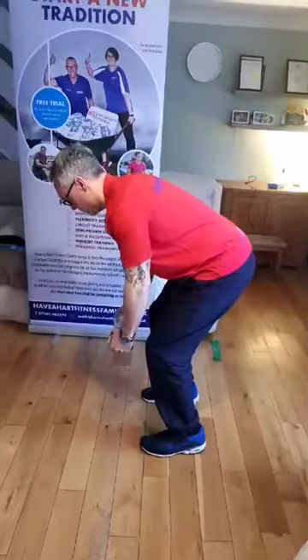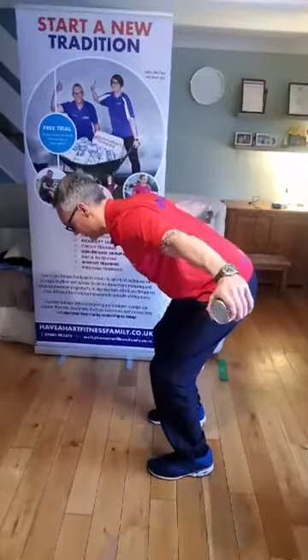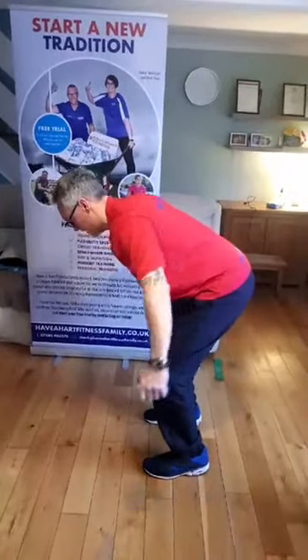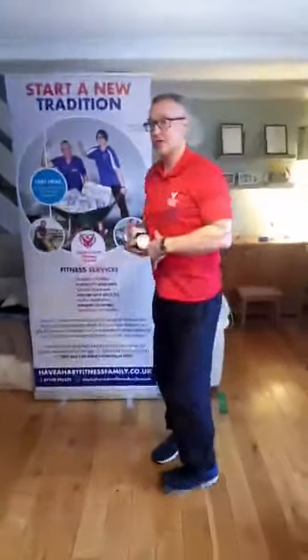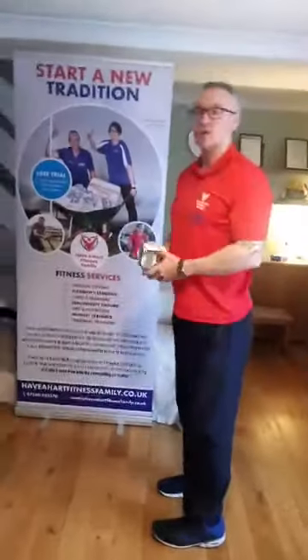One more time — breathe out, back, down, squeeze and hold, then come back down again. There's a lot of core tension, slight lower back engagement, neutral spine position, hip flexion — and obviously control and breathe throughout.